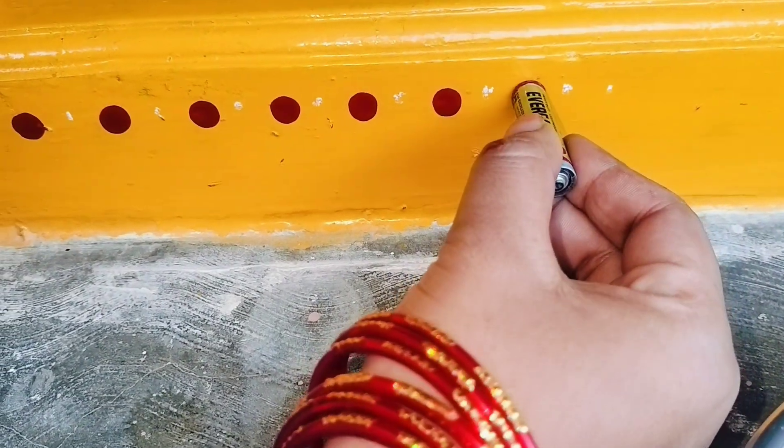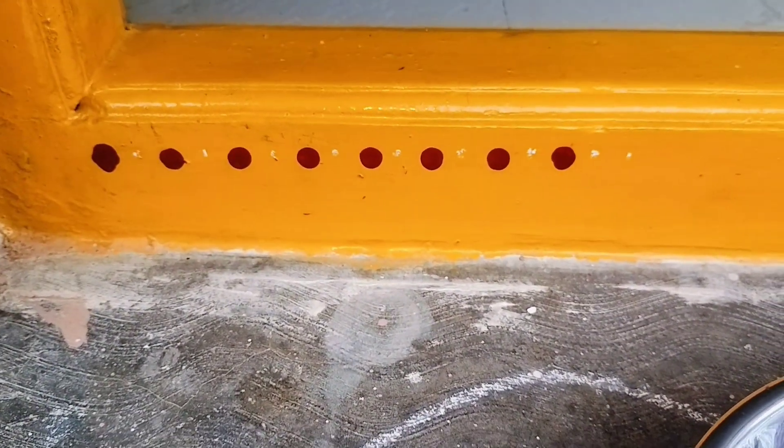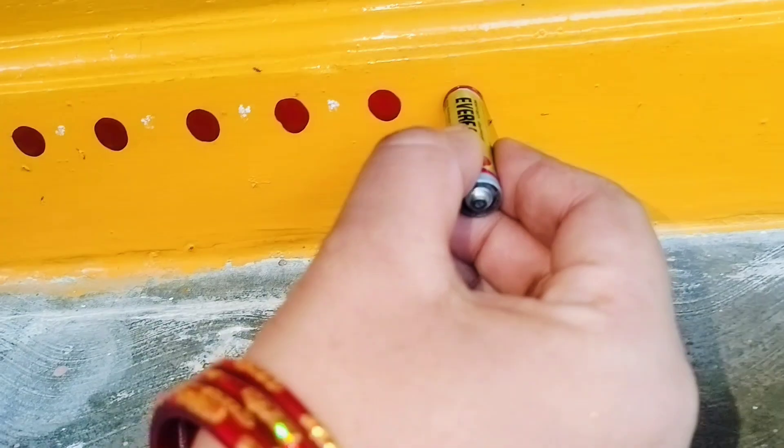I'm trying to make a point in a little bit. There's also a bit of paint in the first place. I also try to make a point of a line on the chalk piece.